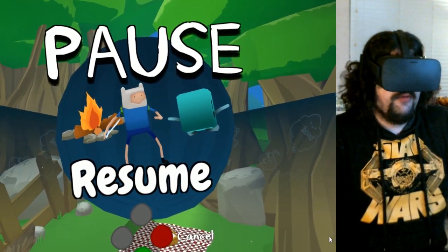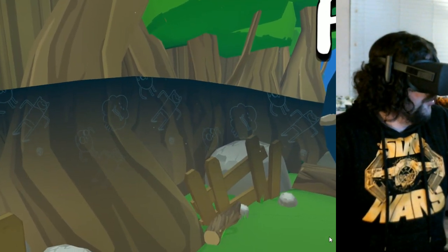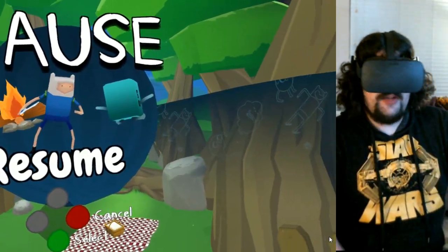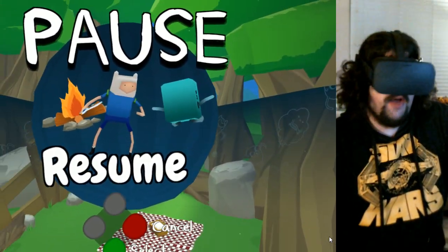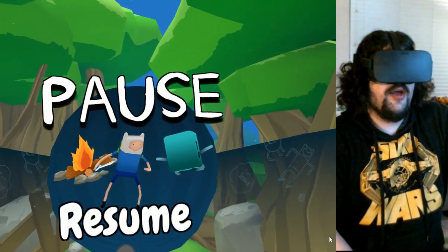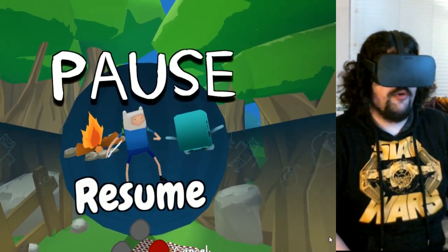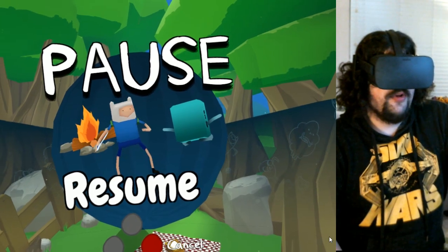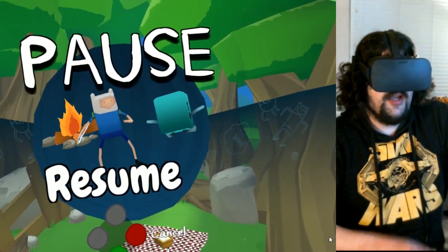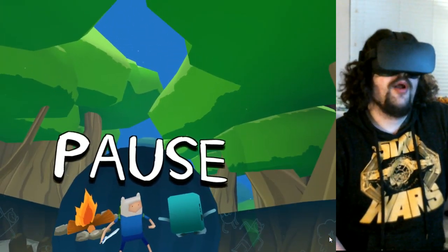So yeah, that's cool — I think that's going to do it for this video. I'll test out some other games, see how they work, and see if there's a way to bring up the Steam VR menu just using the Rift and a controller — but that'll be something for another time. Thanks for watching, I appreciate it. Catch you next time — like and subscribe, all that stuff. GamesBeat.com for more. Peace.